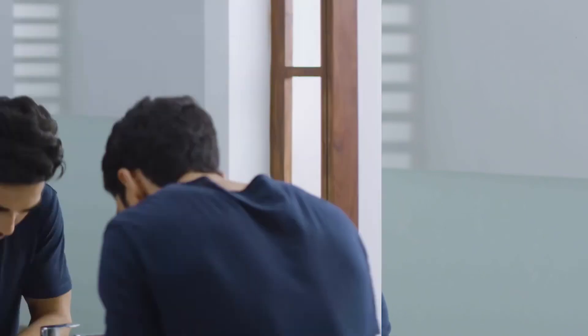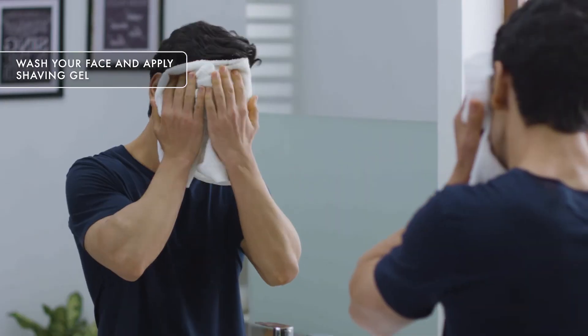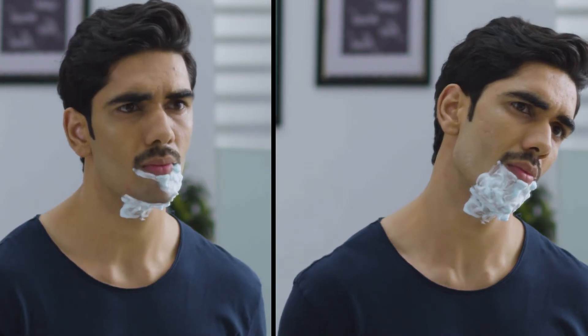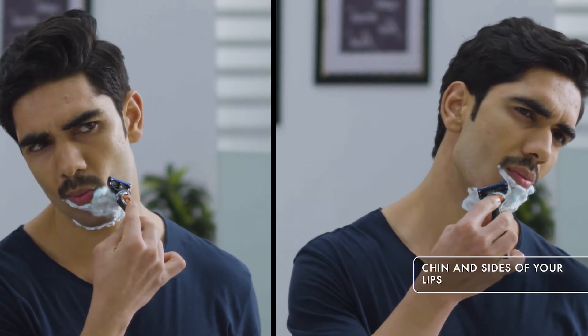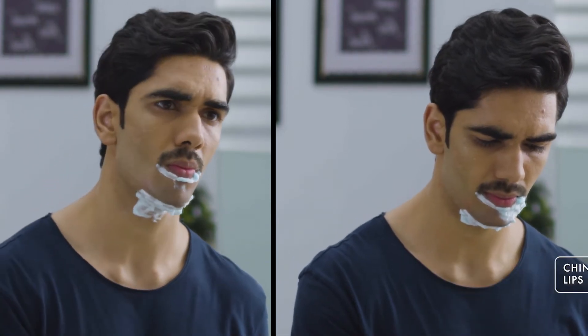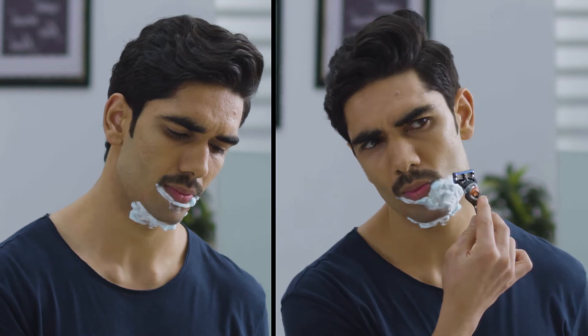Now that we've shown you how to get a goatee from a beard, let's move on to getting a moustache from a goatee. Step 1: Wash your face and apply the shaving gel on the chin and to the side of the lips. Step 2: Shave off the hair on your chin and side lips. The flex ball technology on the new Gillette Fusion adjusts to the contours of your face, and it also comes with a precision trimmer that helps remove hair from those hard-to-reach places.